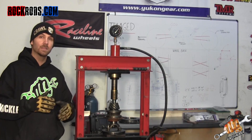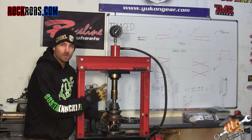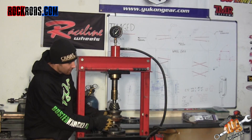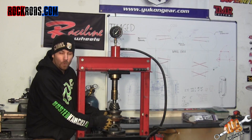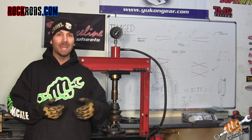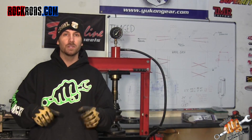As you start to press down, it's going to take that crush sleeve and begin to crush it. As the crush sleeve starts to collapse, the bearings are going to come closer to the races. Go ahead and start wiggling the housing back and forth, and right before you feel all the play go away, stop and take it out.